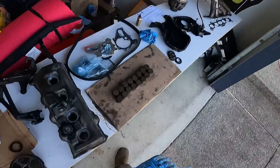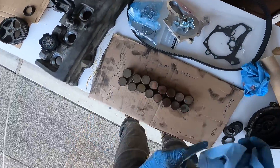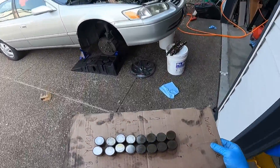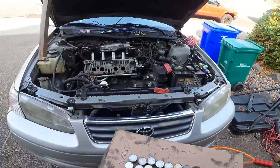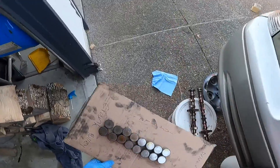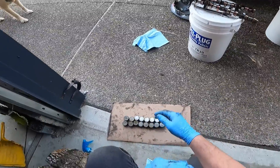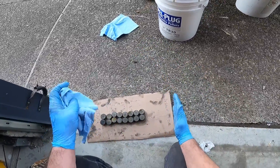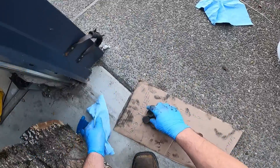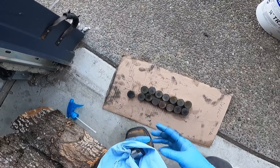Valve lash adjusters — each one has a specific thickness. I just made a layout of the engine: there's the intake side, the driver side, the crank pulley side, and the exhaust side. So there's my layout of how they all go, and I'll start getting these put in here. Intake in my right hand, exhaust in my left hand.